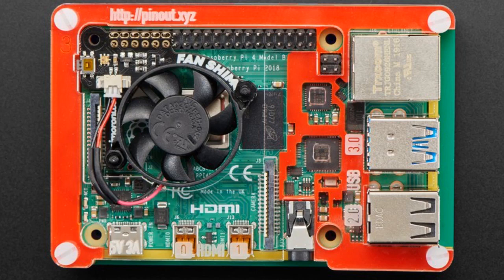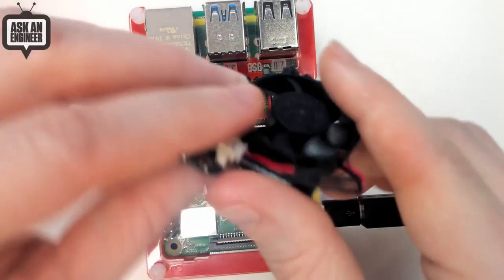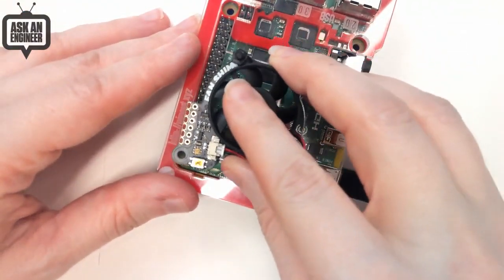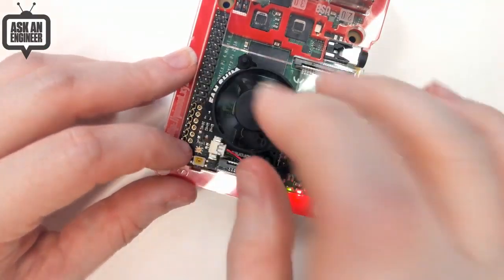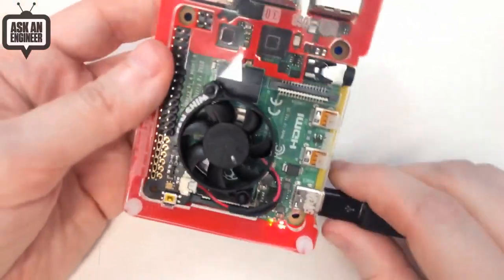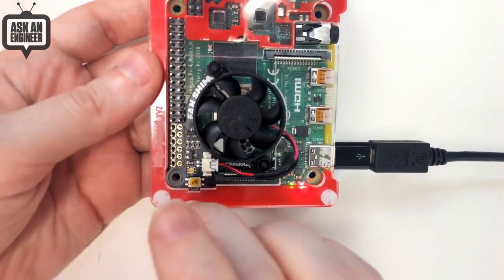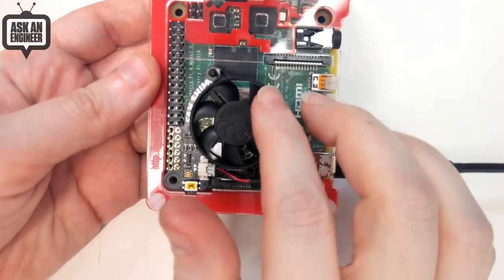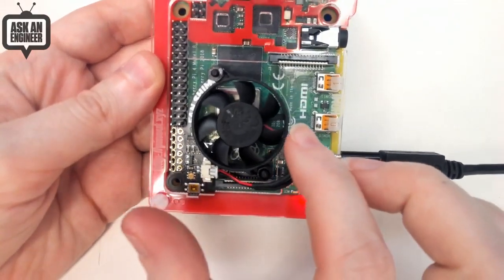What you can do is put a heat sink or a fan on top. The Fan Shim is a lovely little plug-and-play solution — you get it in two pieces, screw the fan on, and it just plugs right onto the Raspberry Pi. There's also a Python script you can run that will monitor the temperature, and if it gets too high it'll turn the fan on.